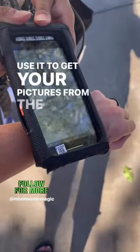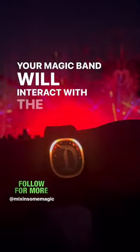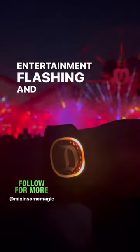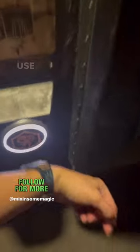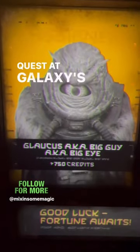Use it to get your pictures from the PhotoPass photographers. Your Magic Band will interact with the nighttime entertainment, flashing and pulsing in time to the music. You can also use your Magic Band to go on an interactive bounty hunter quest at Galaxy's Edge.